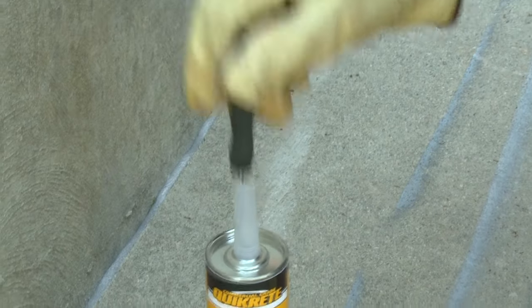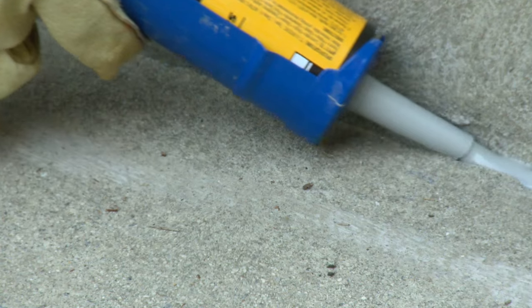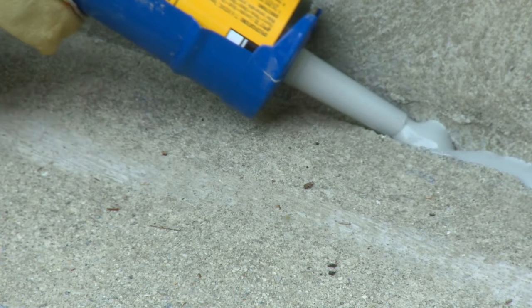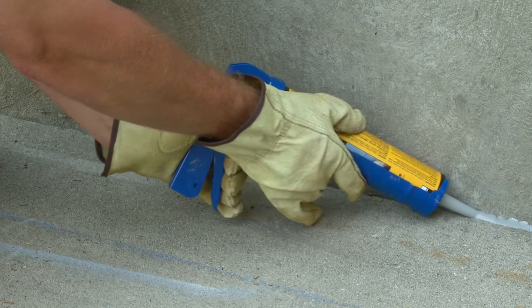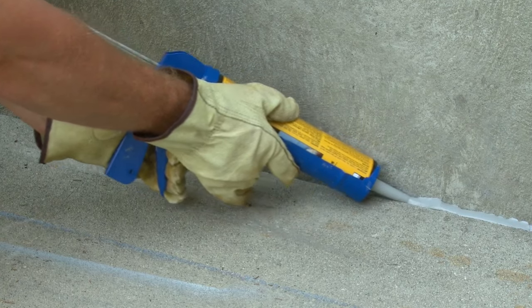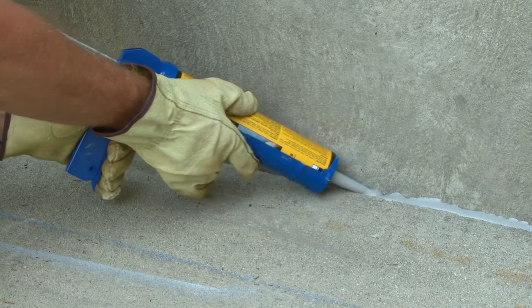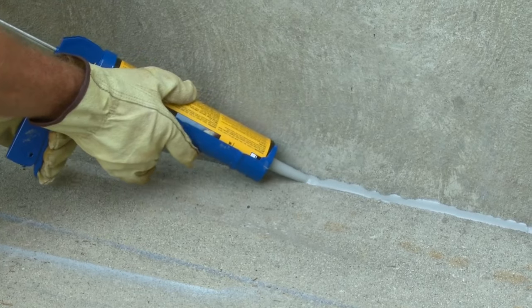Puncture the seal inside the applicator tip and insert the tube into a standard caulk gun. Move the nozzle slowly along the length of the joint, allowing the sealant to settle. Self-Leveling sealant is highly fluid and may require an additional application. This should be done immediately so that the two applications will mend into each other. No additional tooling is necessary.